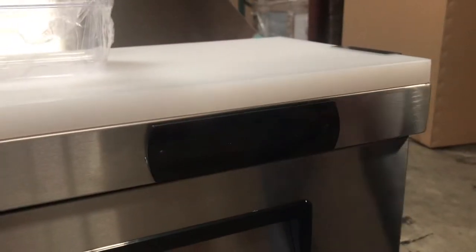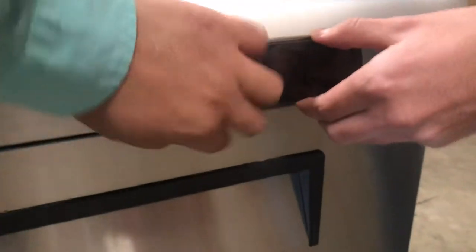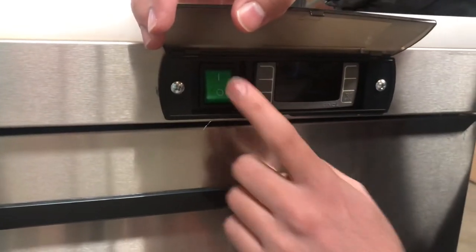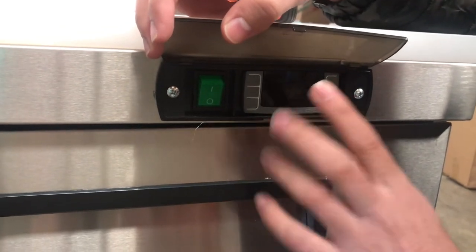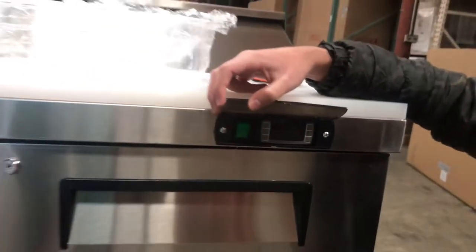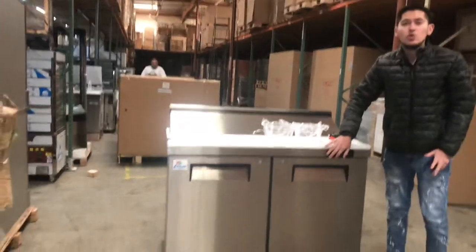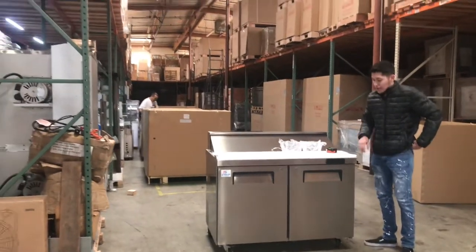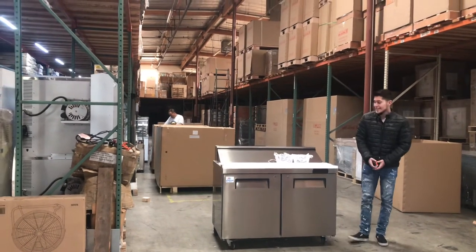Over here in the front and top, you'll locate your panel. This panel has its own cover. This is your on and off switch — it's going to be a Dixle panel. Right here you can set your temperature; it will display the temperature that the refrigerator is running on. Once it's turned on, you can set your temperature to whatever you'd like right there on that panel. If you have any questions on how to use the panel, there is a book right there that will demonstrate how to use it.